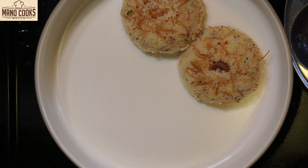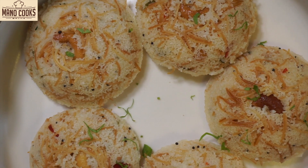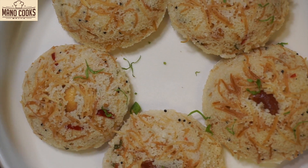See how nice the idlis are! These semia or vermicelli idlis are very, very soft and fluffy, and you can see how colorful and vibrant they look.